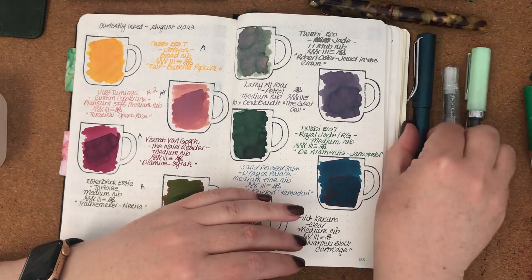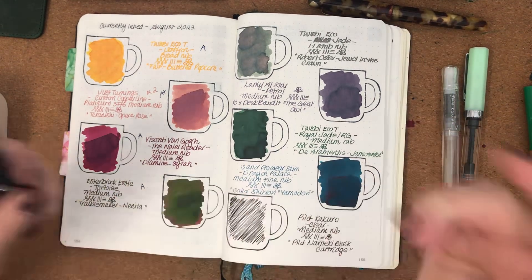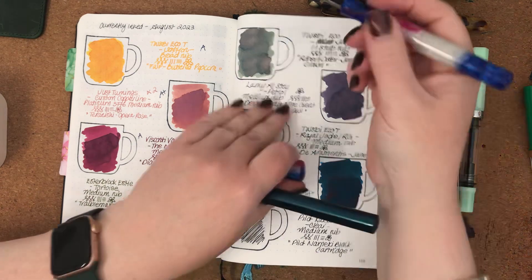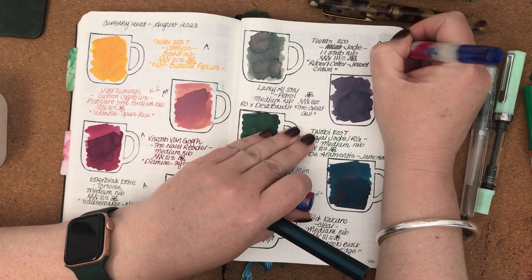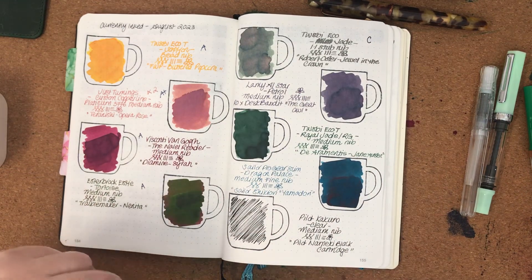But at this stage I'm not ready to buy a whole bottle of it if it's going to keep clogging my pens. I love the colour — I think it's a beautiful ink — but it clogged two pens, so we give it a C.